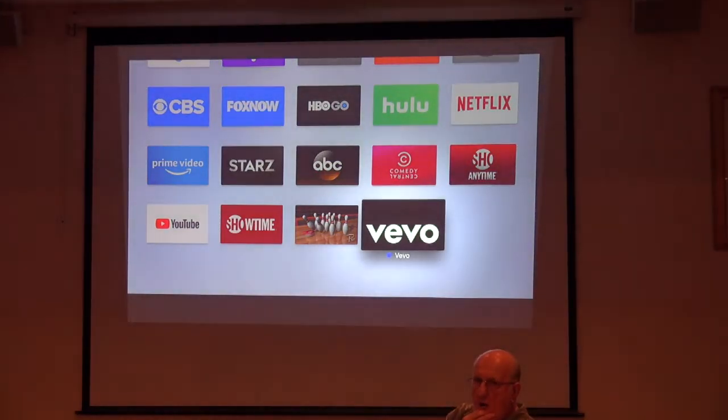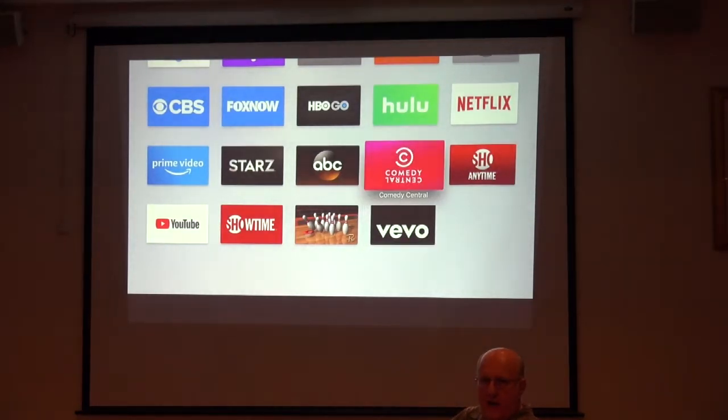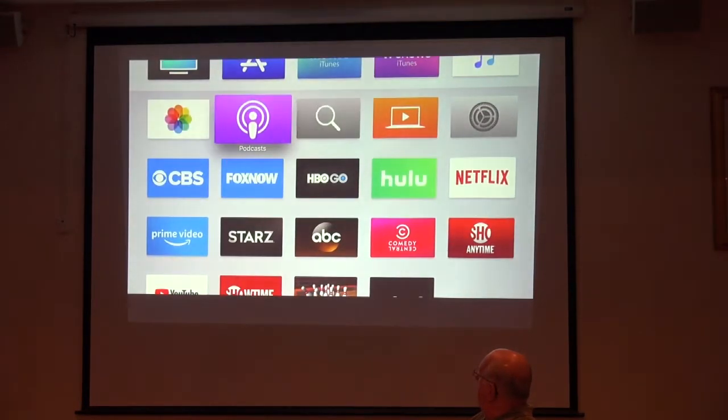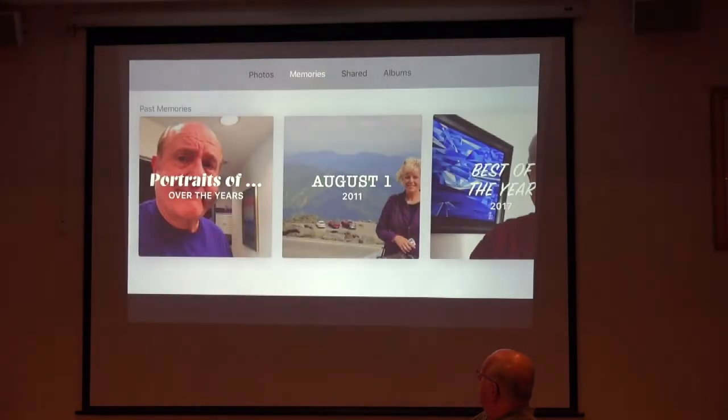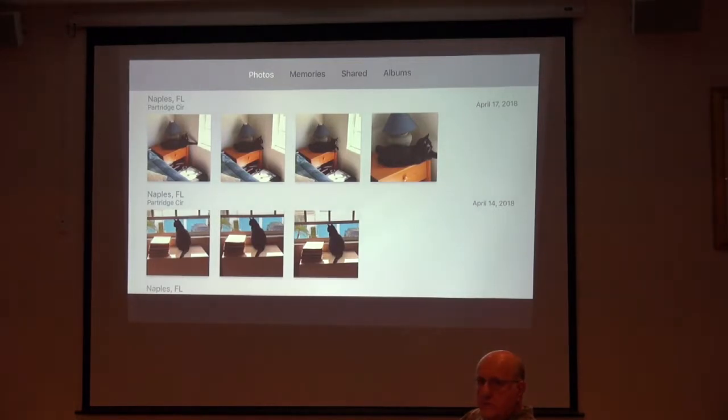The Photos app on there — where is it getting the photos from? It gets the photos from iCloud. I shot those photos on my phone a couple of days ago and I did not manually upload them — they must be iCloud photos. I'm not a photos guy, so Bob might be able to answer questions about that more specifically.